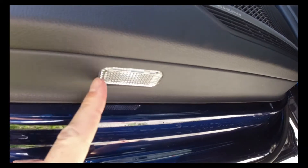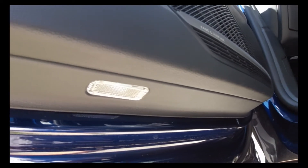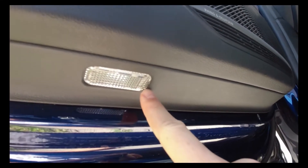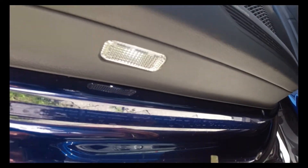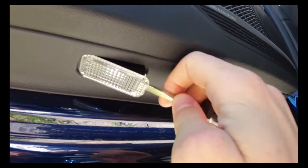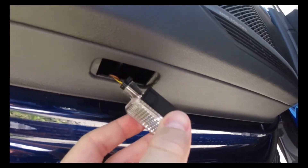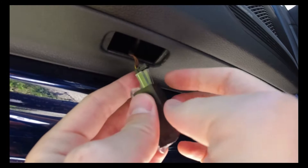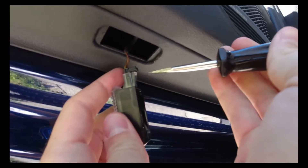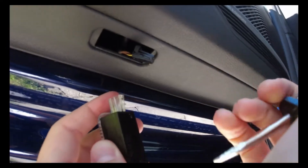This is the old white puddle light. First we need to take it out — on this end there's a little notch where you can put a flathead screwdriver, insert it in, and you just pop the light out like this. Pull it out and you can see the connector. You can also use the screwdriver to help you remove the wires — insert it here, and the old light is out.